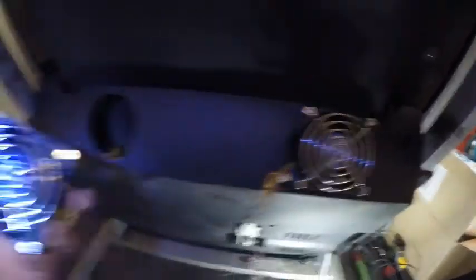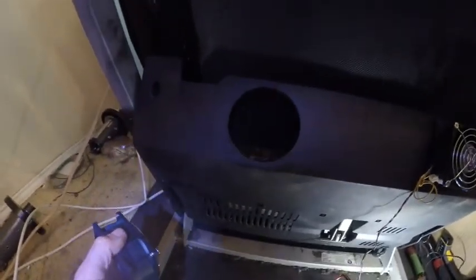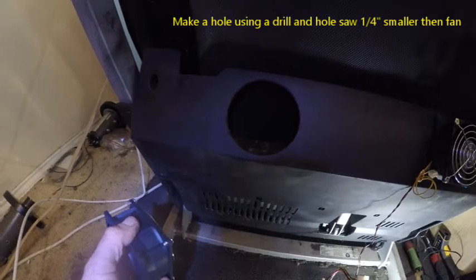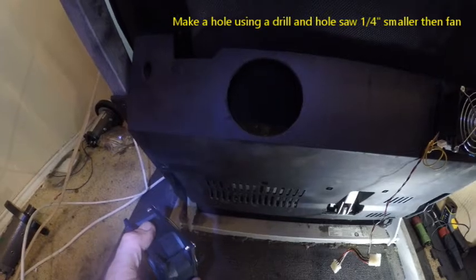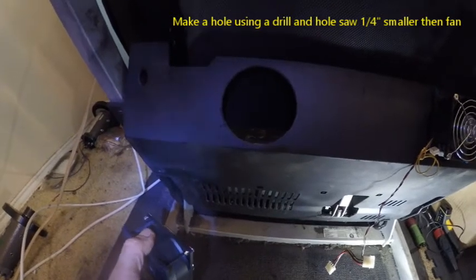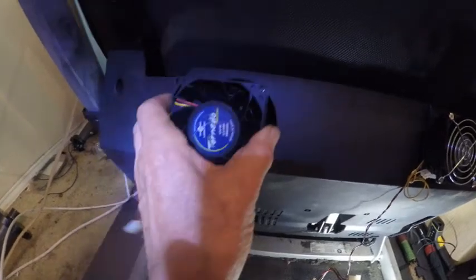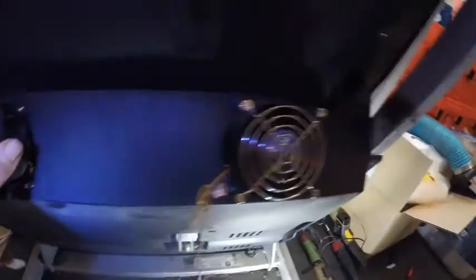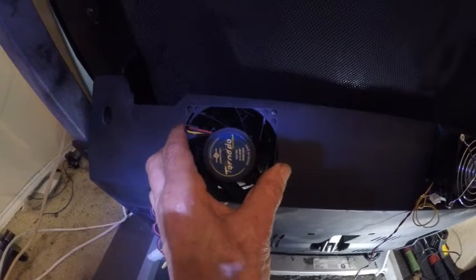And this other fan is over there. I made a hole there — you can make a hole with any sort of a wood chuck. I made the hole. Now this fan is blowing in hard, and this one is blowing out. So it's going to keep that circulation — powerful circulation — going in there. And it's also got some vents over here.